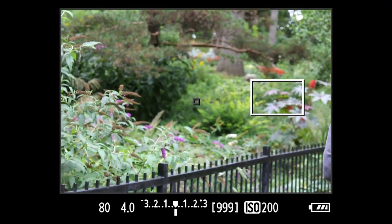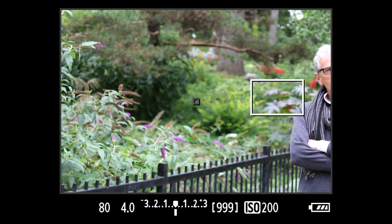Fourth, zoom in as far as you can — that may increase the f-stop. Fifth, compose the shot, moving the subject until they're framed properly, then focus. The closer to the lens, the better.